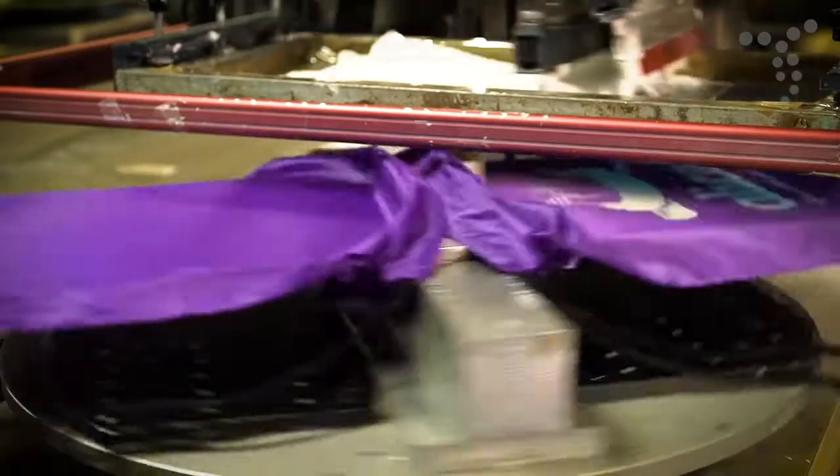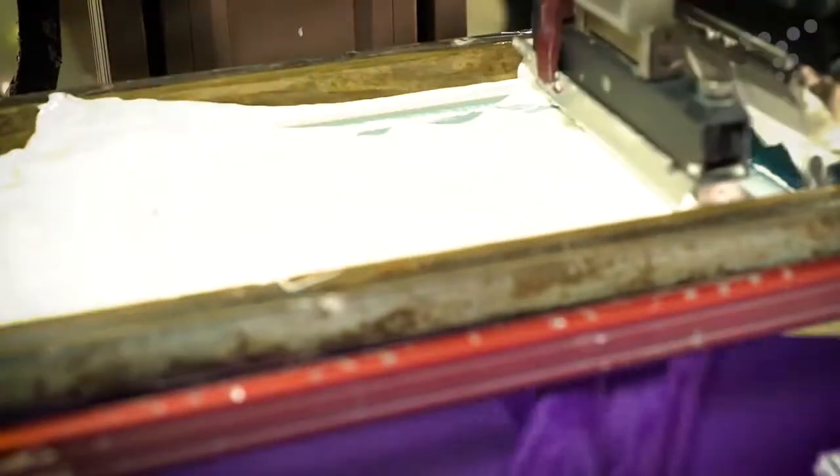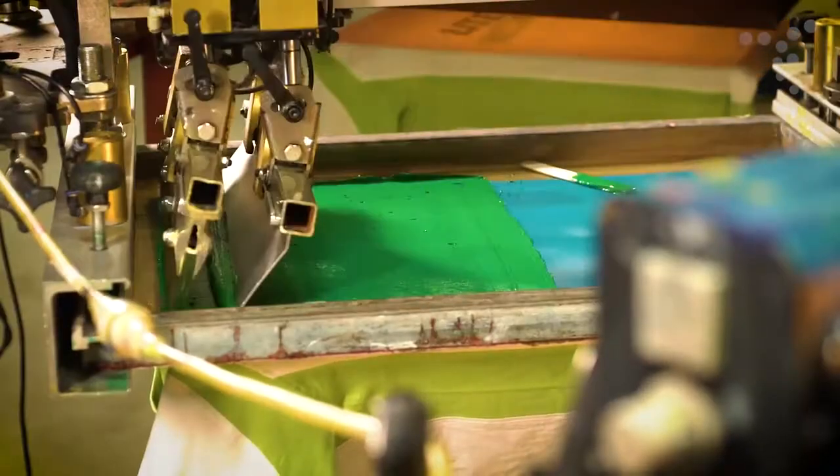Colors are printed one at a time, so accurate registration is essential. This branding method is ideal for branding flat or cylindrical objects with large printing areas and is a cost-effective solution that is perfect for larger quantities.